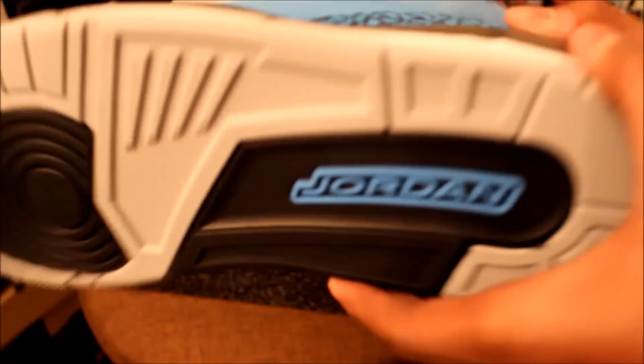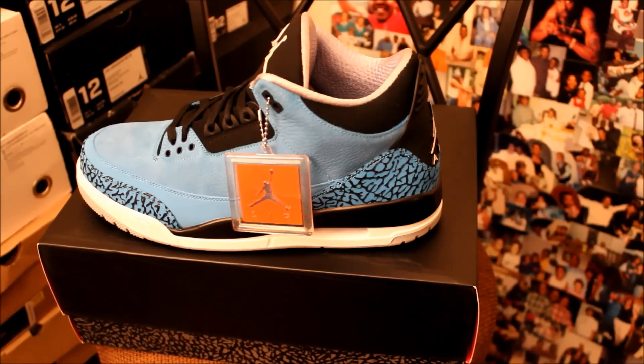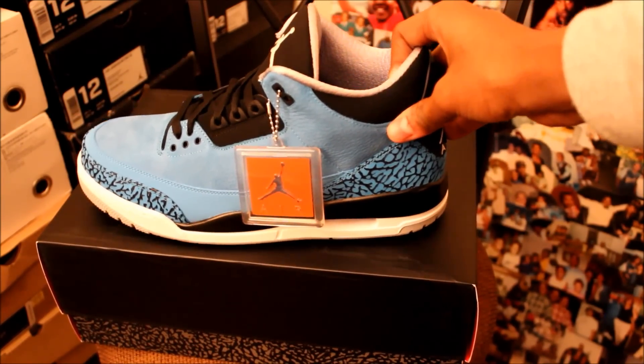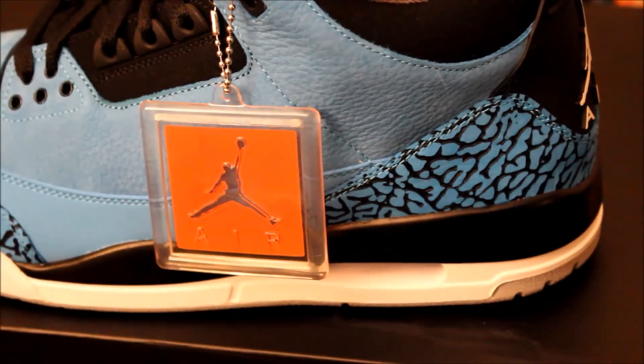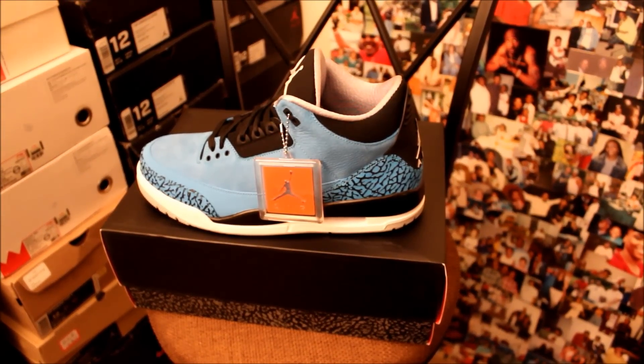You have the Jordan logo right there — here's the overall shoe. There will be a review and on-foot video on this of course. That's the end of this unboxing video. Like I always say, stay tuned for the review and on-foot video. I actually can't wait to do that, because no matter how good this camera is, without natural lighting like the sun it will always distort the colors a little. It's a lot brighter and more vibrant in person, so I can't wait to show you guys that. It's DB Town 24 — catch you guys on the next video, click the like button, peace.